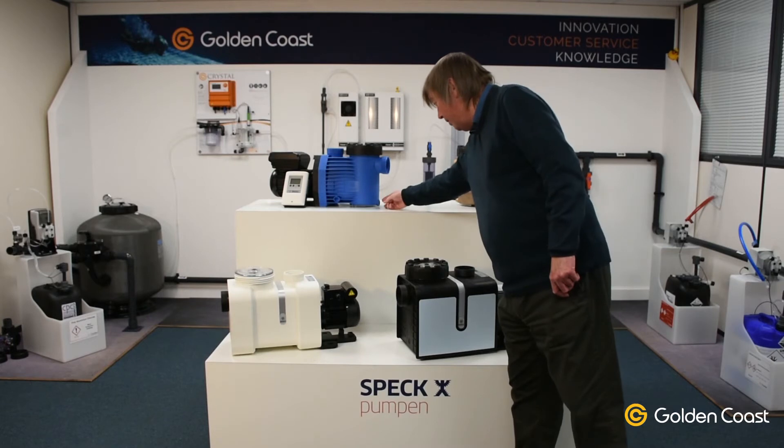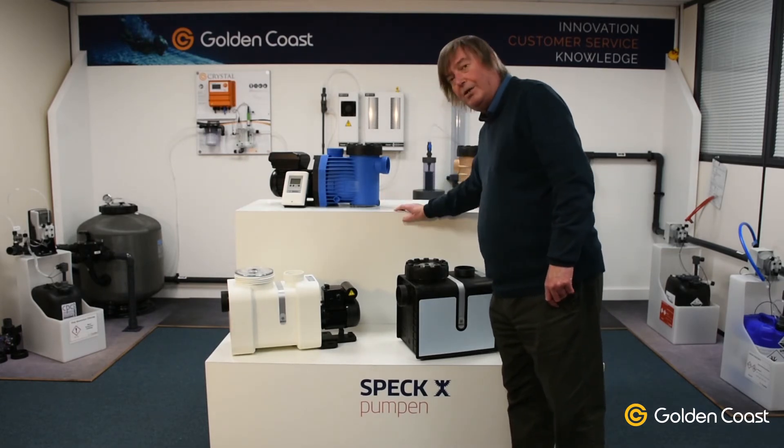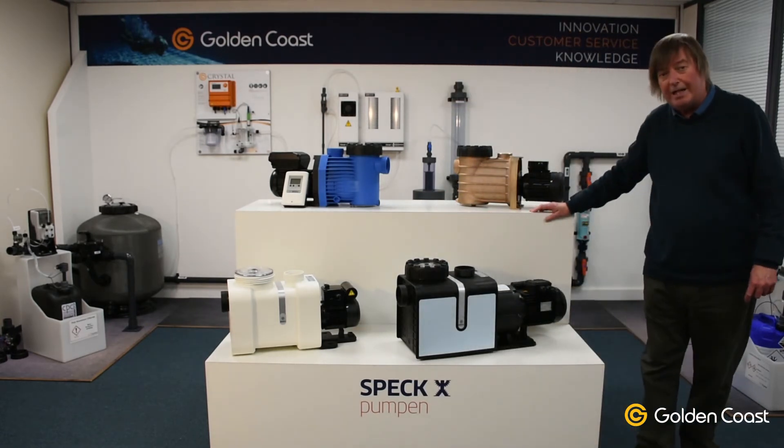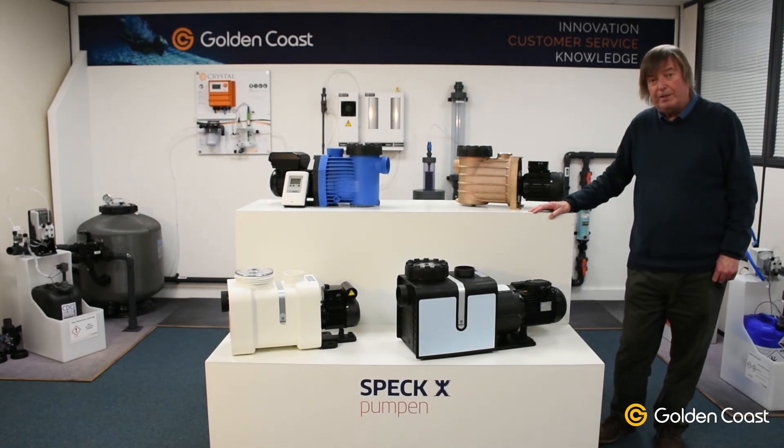Another feature they've changed: the drain plugs are all flush — they don't stick out like they used to, so there's no chance of breaking off the drain plugs. All these pumps are in our main catalogue with all their curves. They're also available in single or three phase, and if you have any further questions about them please do not hesitate to contact us in the usual way.